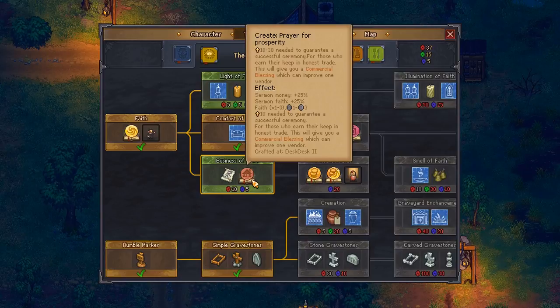Prayer for prosperity - sermon money plus 25%, sermon faith plus 25%. But you probably need paper for that anyway.